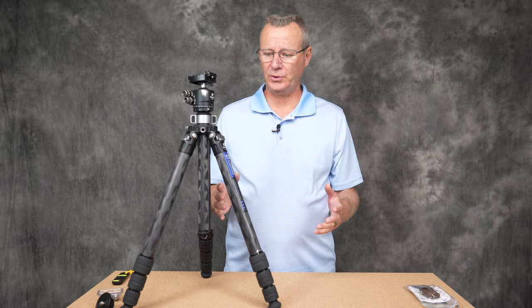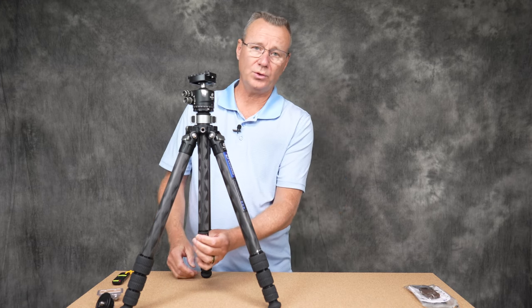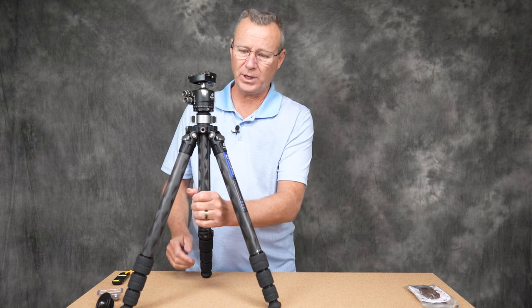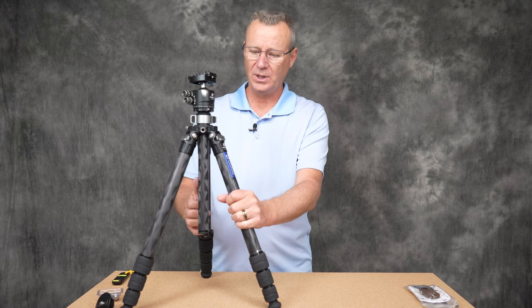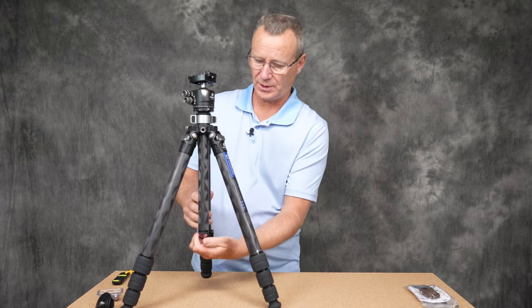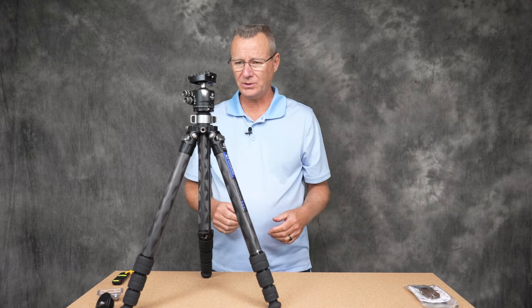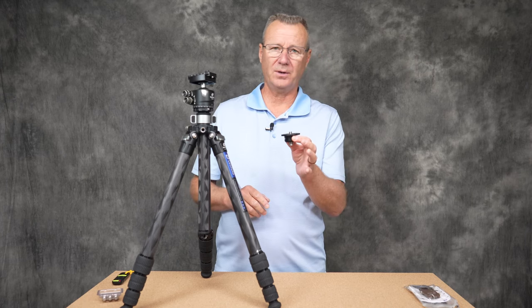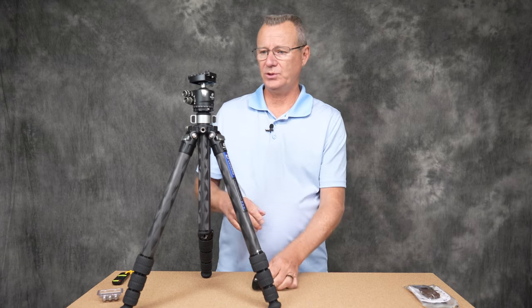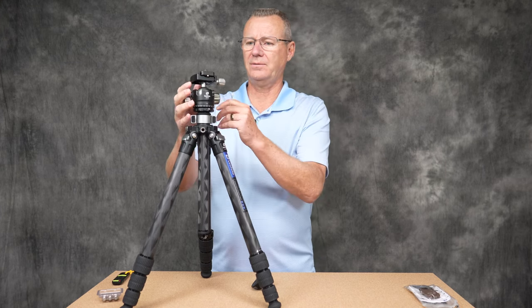On the center column there's a traditional hook so you can hang extra weight to give your tripod additional rigidity on a windy day. Now, if you want to separate the ball head from its plate, the time to do it is before you remove the column. Let's take this off and pop it in.